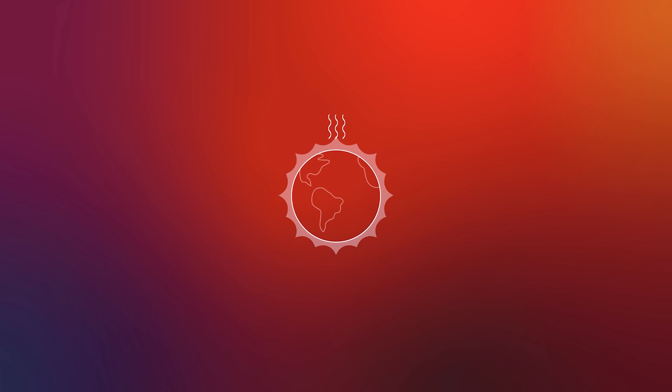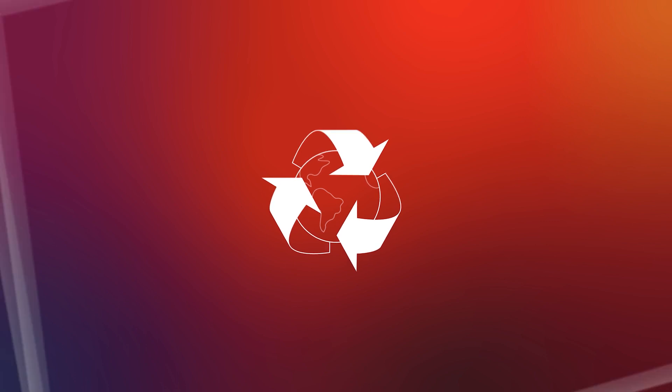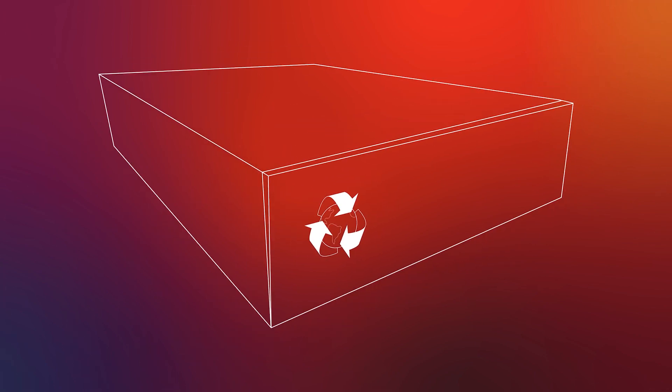Hey kids, science is a lot of fun but it can also be dangerous. Please make sure to have an adult present while you're building your mini greenhouse. The climate is changing but we can help protect the earth and reduce our impact on the climate by recycling. That's why Lenovo's sustainable packaging uses 100% recycled or biodegradable materials.